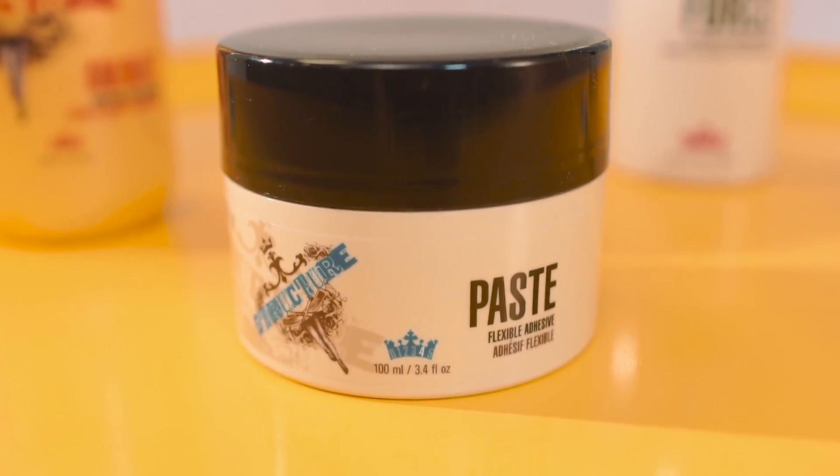We then worked through with Paste, a flexible adhesive, Hold Factor 4. And to finish off, we worked with Forsum Structure, a nice strong hairspray.